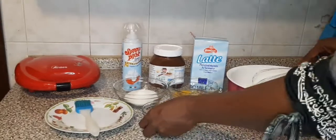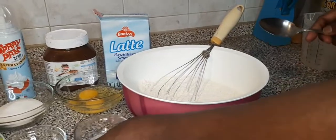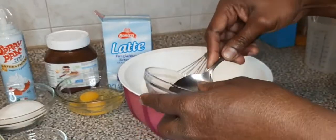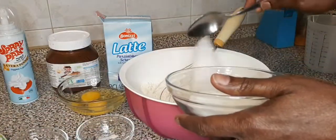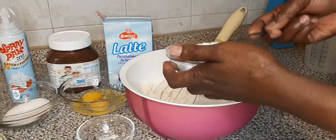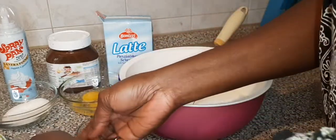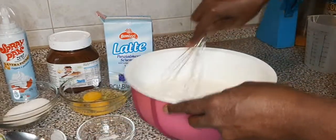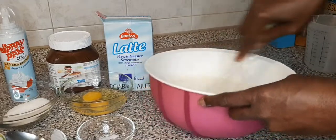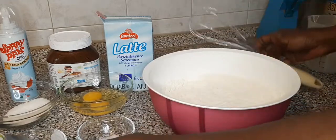Now I add my dry ingredients — a little salt, a little sugar. I add two spoons of sugar, then two spoons of baking powder, and I will now mix my dry ingredients together well.